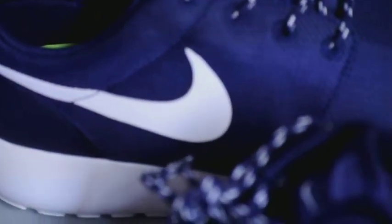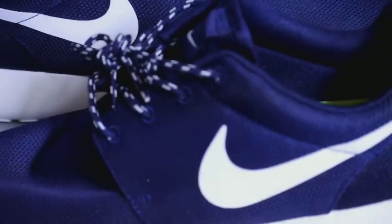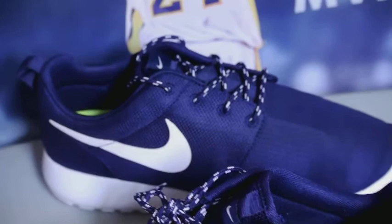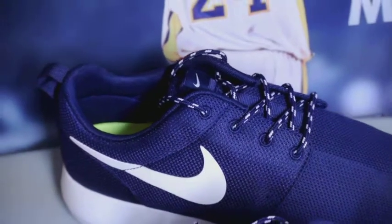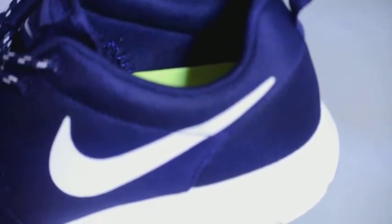People need to understand this is not a running shoe, it's just a casual shoe. They're very affordable — around $78 in Canada, going as high as $120 for the Dynamic Flywire one. I personally think they're only worth about $50-60. I picked this pair up at Foot Locker and I had my $10 coupon. What's your opinion on this? I'll catch you later, peace.